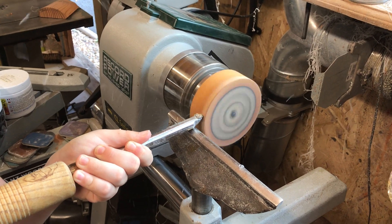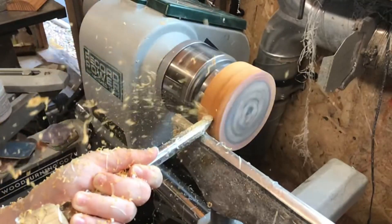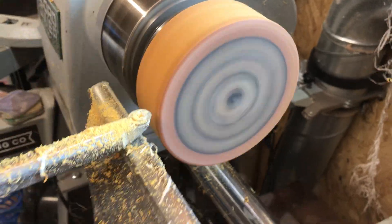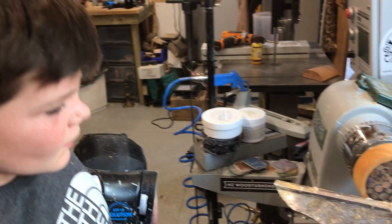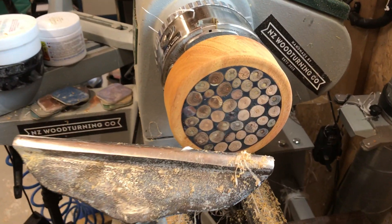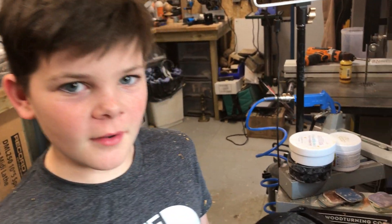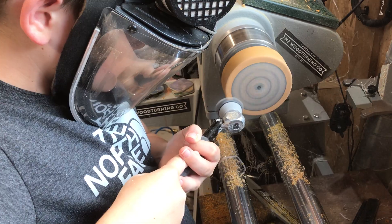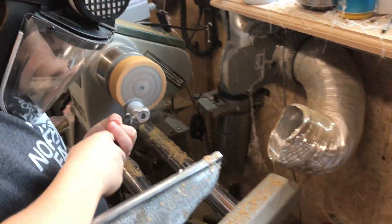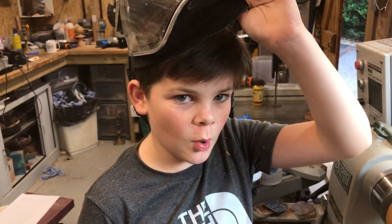Now I've done a bit of work with it on the lathe. I'm going to sand it and then part it off - but look at it, it looks pretty awesome already. That was 120 grit and I'm going to go all the way up to 400, then I'm going to put some Yorkshire grit on.